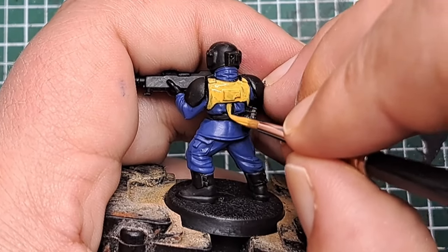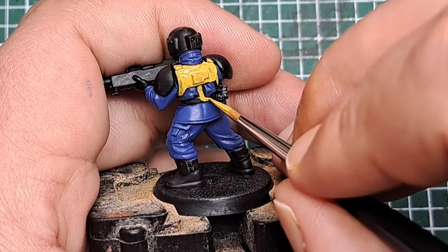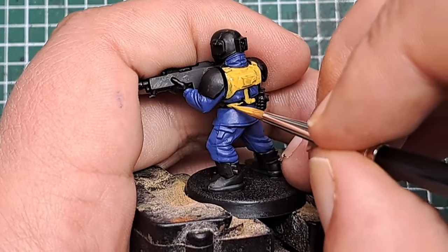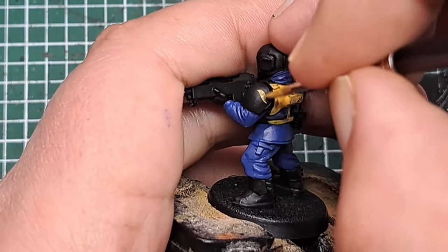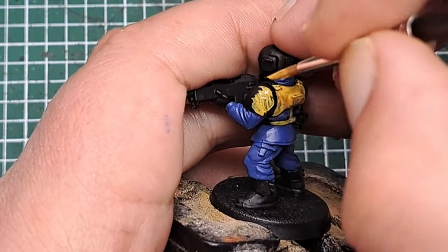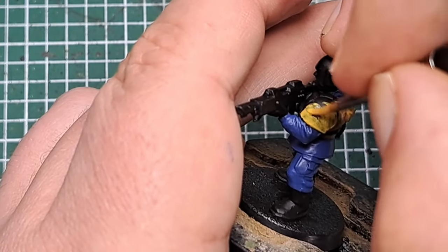I'm also painting his belt and support coming down his back and around his waist, and the shoulder pads as well with a couple of coats of Averland Sunset.